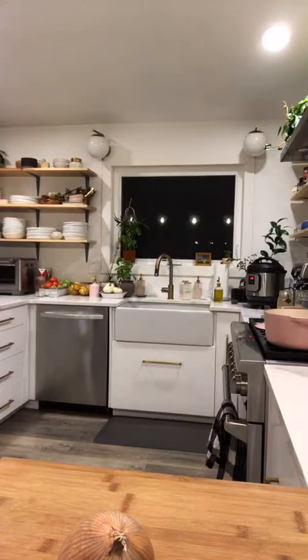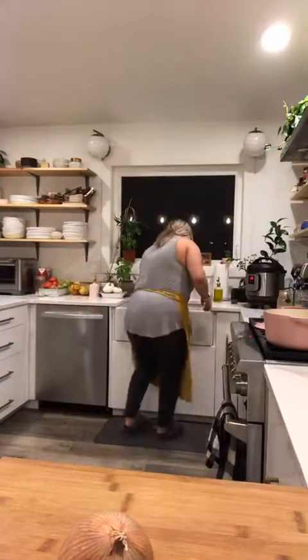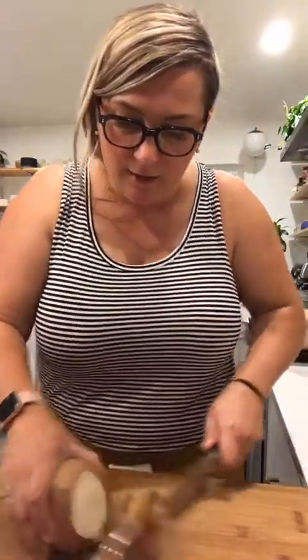I'm going to turn on some background music quietly because I don't want Instagram to kick me off live. Hopefully we can throw together a really quick soup while the peppers cook.